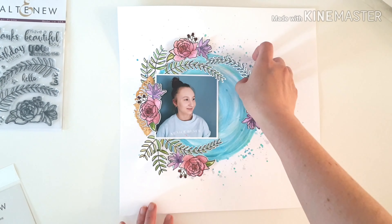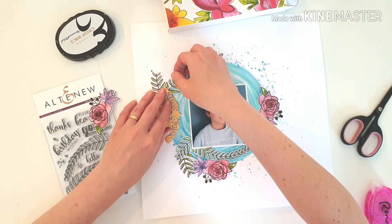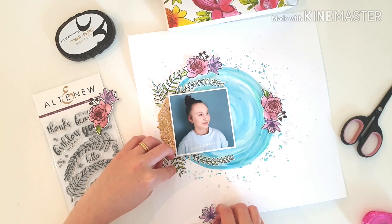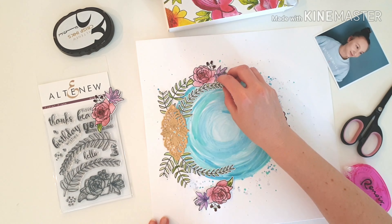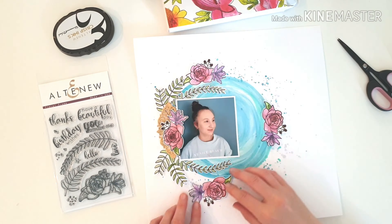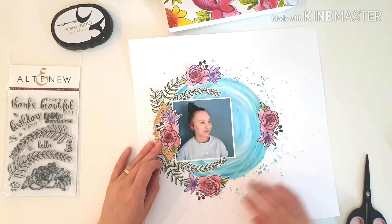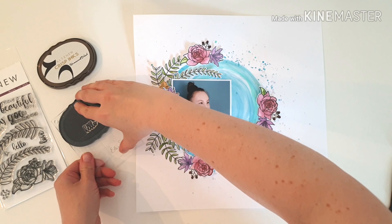That finer point brush that comes in the watercolor pan set is perfect — ideal for painting inside those smaller stamped images. Gluing everything down now because I'm quite happy with how it's looking. Nothing really tricky, just simple and beautiful. When you've got a lovely photograph that does most of the story for you, you just want to embellish the photo — you don't need an overly busy page. This is a lovely pretty girly page. Simple and easy, the kind of creating I like. I decided to place the photo over the flourish piece rather than tucked underneath as originally planned.